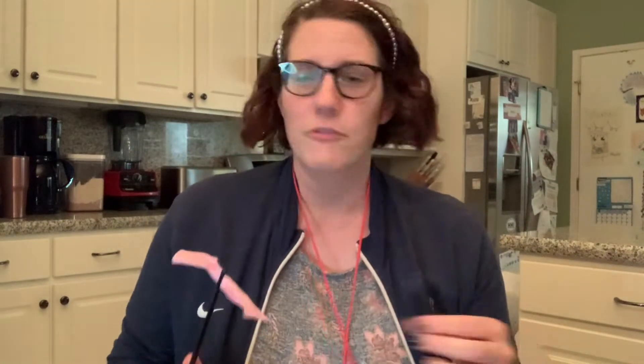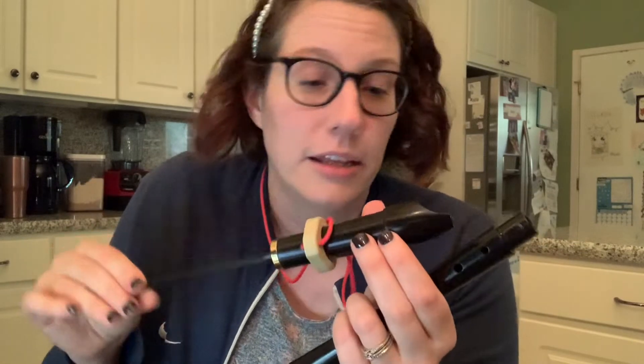Let's see what else is in our recorder case. You should see this — it's a cleaning rod. Now it came without the fabric in it; I put a piece of fabric in everyone's cleaning rod so that you could use it. This is just part of a sheet that's been cleaned. So how you clean your recorder after you play it for a while: sometimes condensation and even some saliva gets in there. So we want it to dry by putting the cleaning rod inside and kind of twisting so that the fabric collects all of that liquid. Then pull it out.